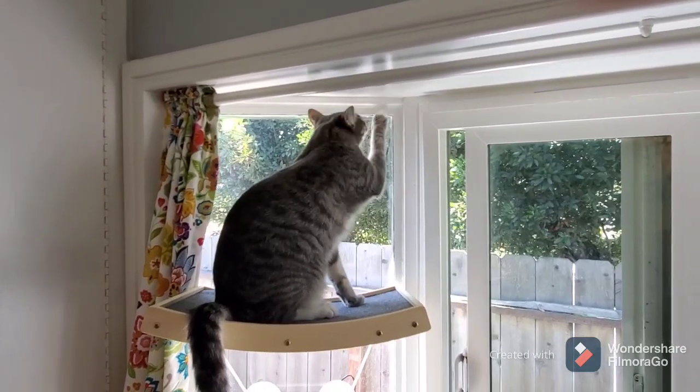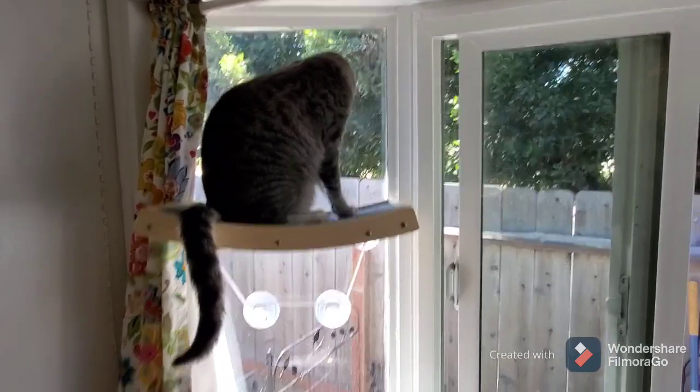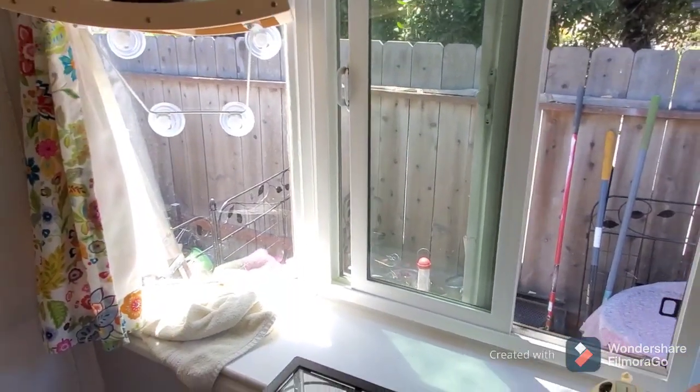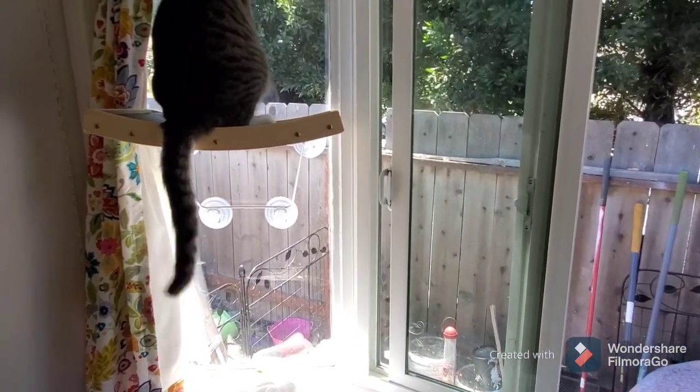Hi Lily, do you like your seat? You're all the way up to the ceiling! I may have to lower that a couple inches. She can easily jump from there to there.